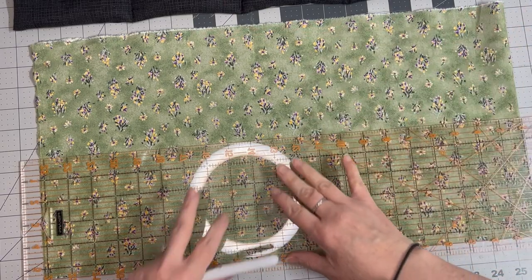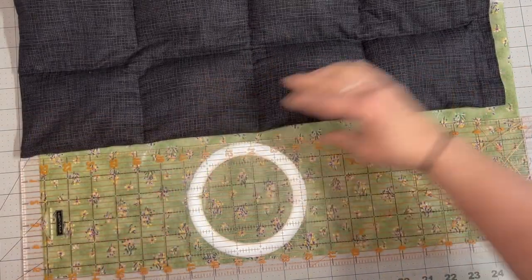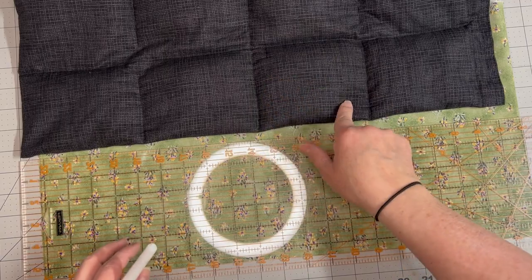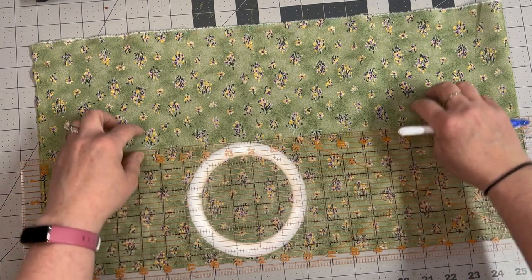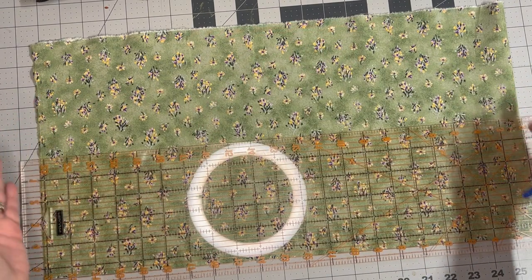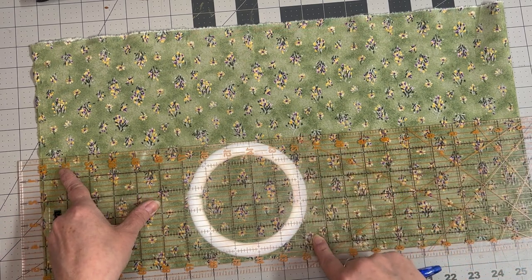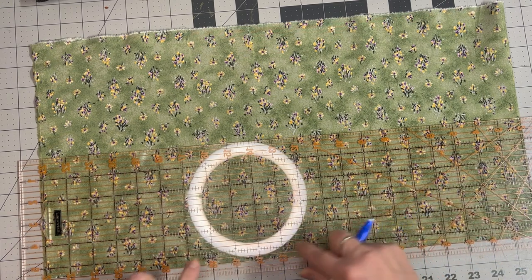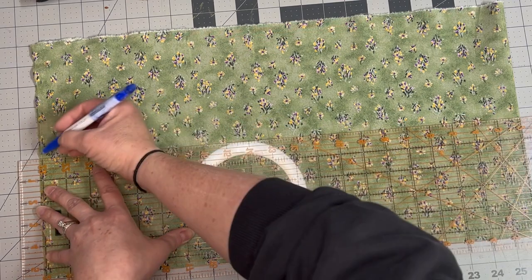I like to make my squares five inches by five inches. Looking at the fabric, this one will be two squares wide by about four squares. I'm going to draw a line five and a half inches in, accounting for a half-inch seam allowance. The larger seam allowance helps keep everything inside. I'm drawing a line right down the middle of my fabric.